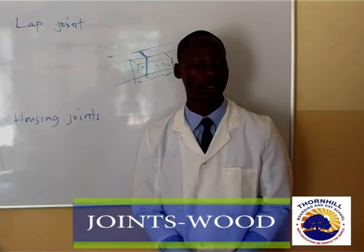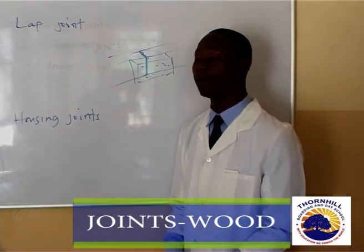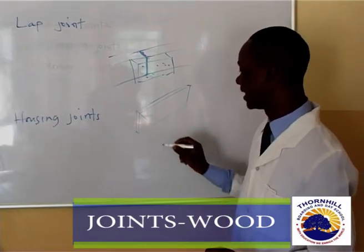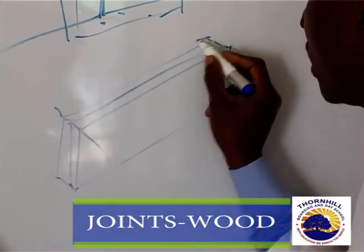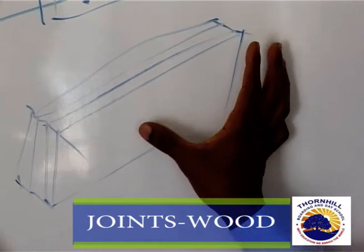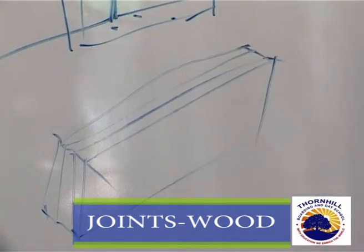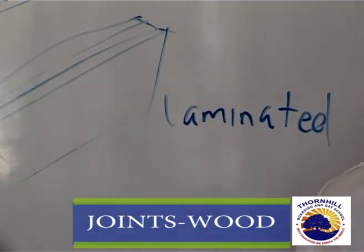Apart from housing joints, we have another type called a laminated joint. A laminated joint involves a strip of wood — a wood that has a very small thickness. You get another strip of wood and join them together, then get another strip and join them together. In between, you can use glue to attach these strips of timber so that they make a timber with a bigger thickness and a stronger base. When you do this, the joint you are creating is what we call a laminated joint — you laminate small pieces of strips together.